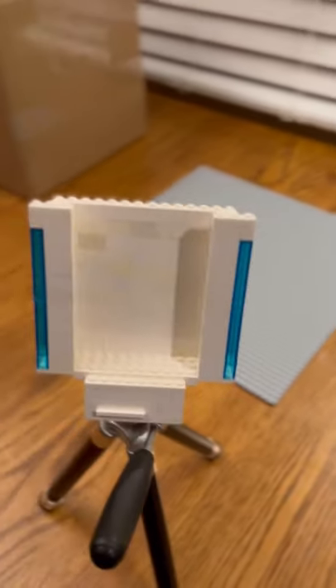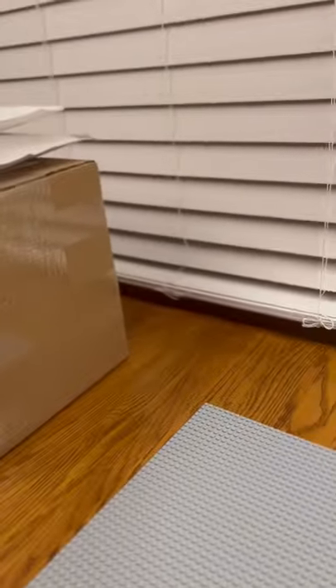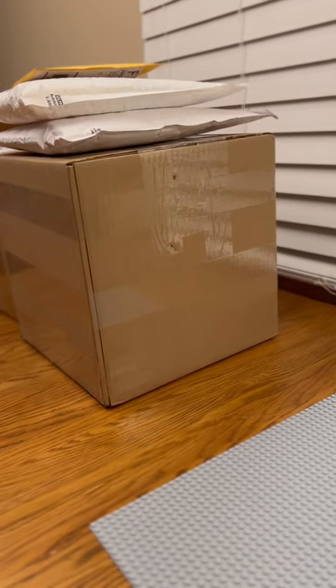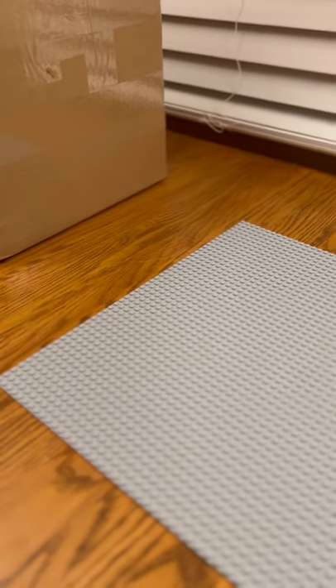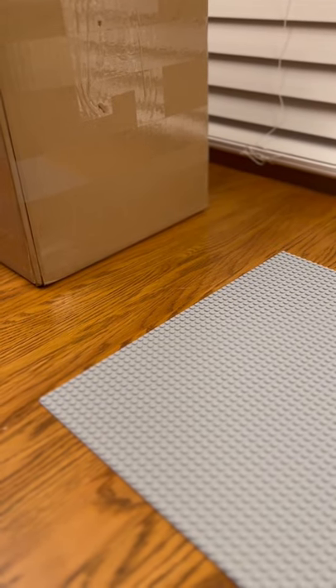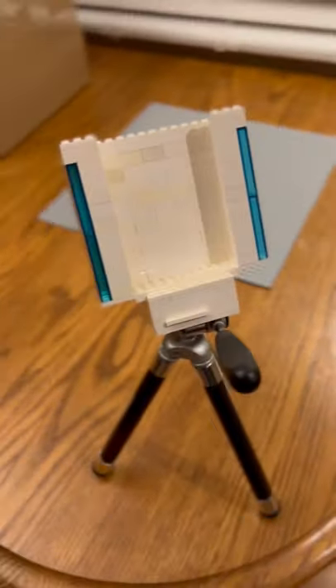This way I can just easily slide my phone right into the holder and it will hold the phone steady, and then I can adjust it as I want. So I think this is pretty cool — turned out pretty well.